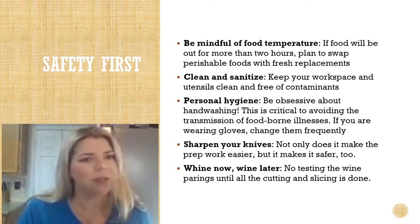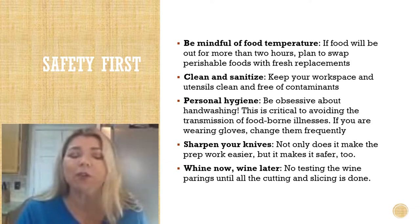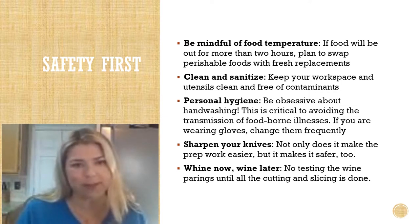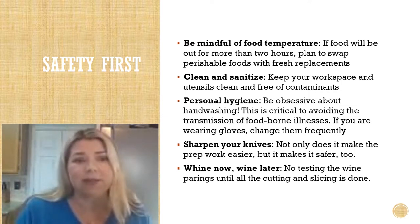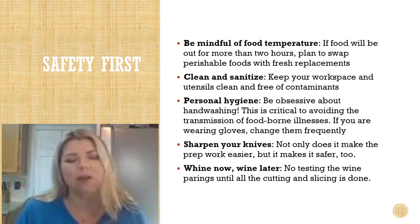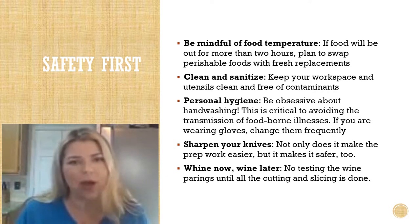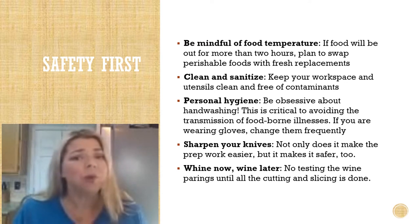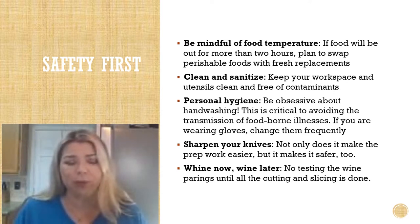First things first, start with safety. Be mindful of food temperature — if your food is going to be out for more than two hours, plan to swap out perishable foods with fresh replacements. Clean and sanitize; keep your workspace and utensils clean and free of contaminants. Practice the best personal hygiene and be obsessive about hand washing — this is critical to avoid the transmission of foodborne illnesses. Even if you're wearing gloves, remember to change them frequently.